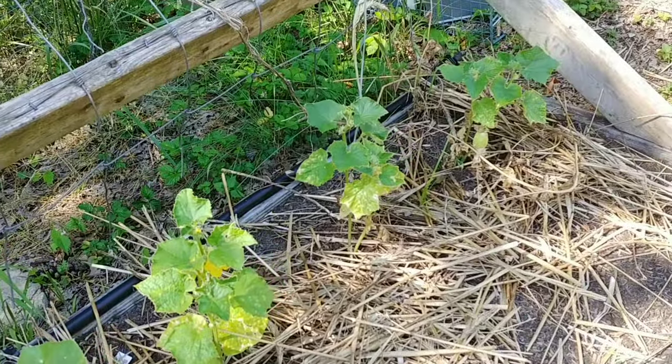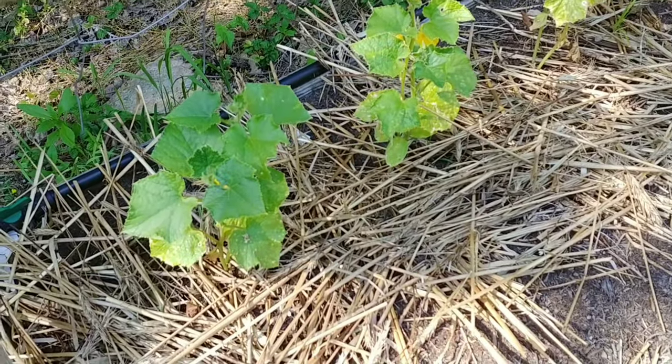That's what you do if cucumbers have yellow leaves: magnesium, Epsom salt. Thank you.